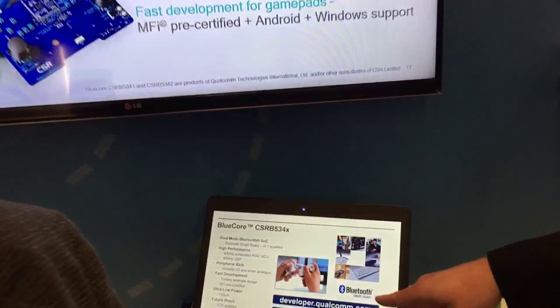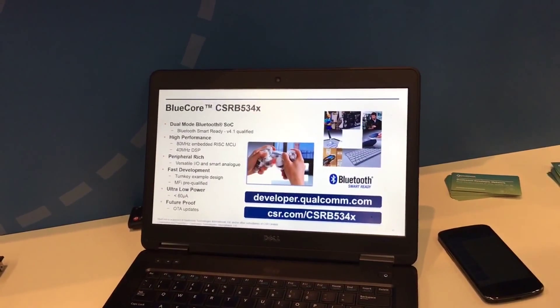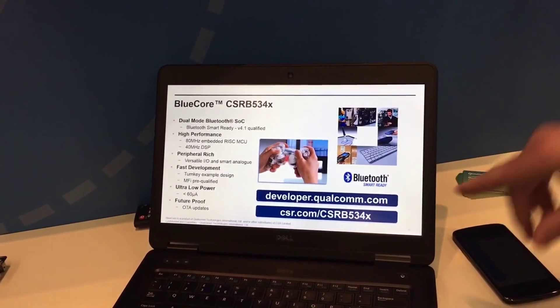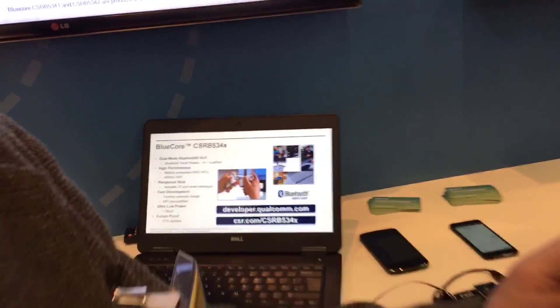And where can developers get more information? There are basically two sources of information: either our new developer portal at developer.qualcomm.com, or alternatively, full data sheets and documentation on the former CSR website at CSR.com/CSRB534x.